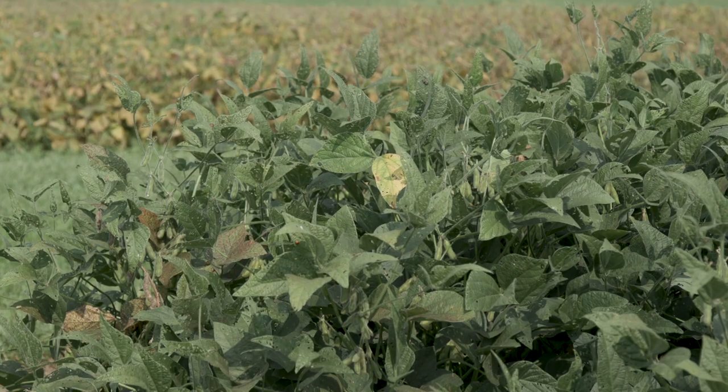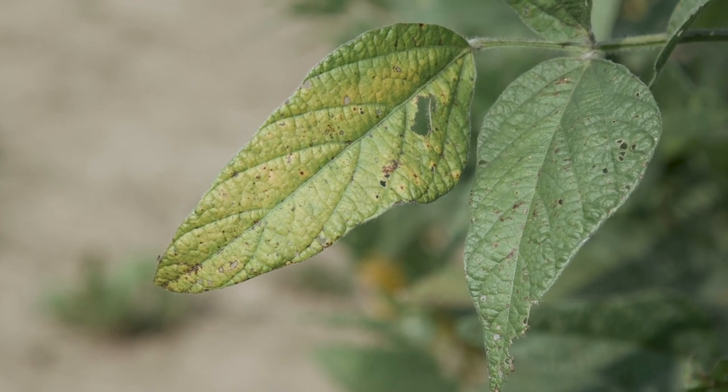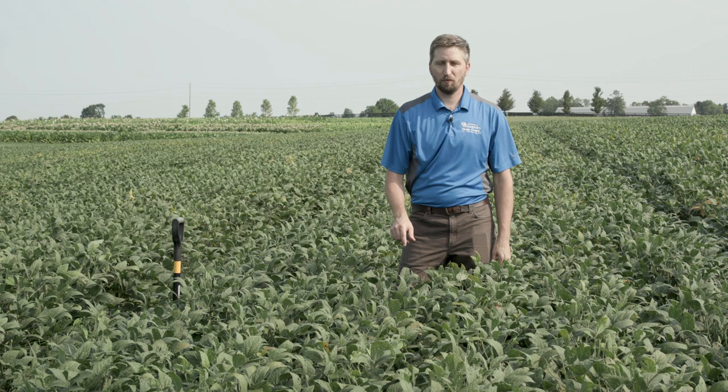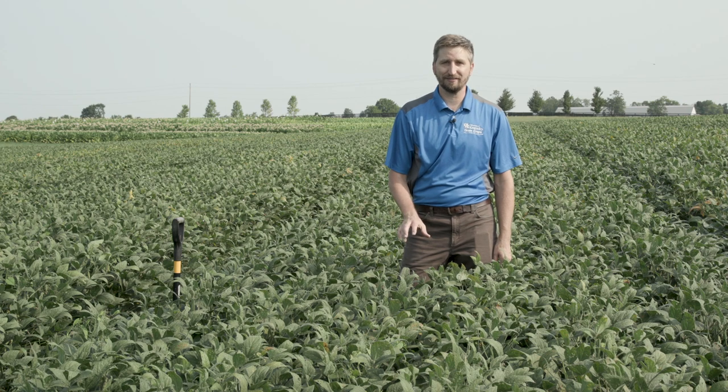I'm Chad Lee at the University of Kentucky, and today we're in the middle of a soybean field. These soybeans are just now starting to turn color, which means their leaves are turning yellow. We're getting very close to these plants being mature. In a moment, we're going to dig up a few plants and take a look at the pods and seed development and see just how well these plants did.